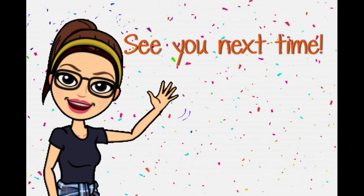Hope all of you had fun for this lesson. Hope to see you again next time. Bye!